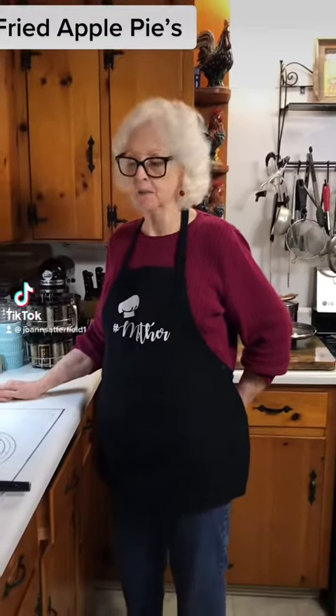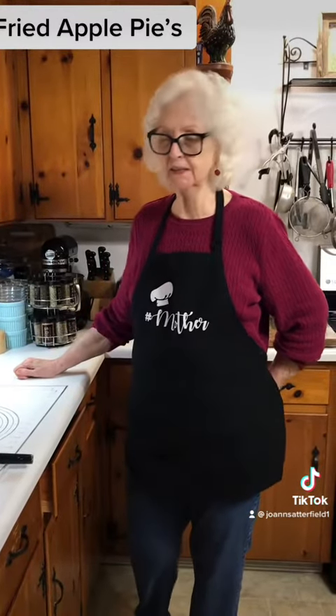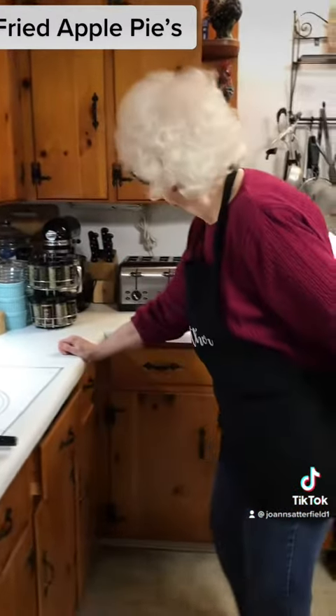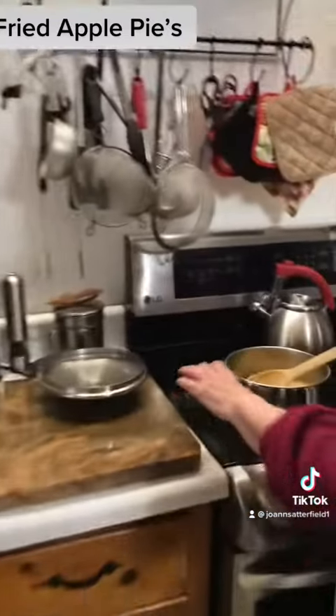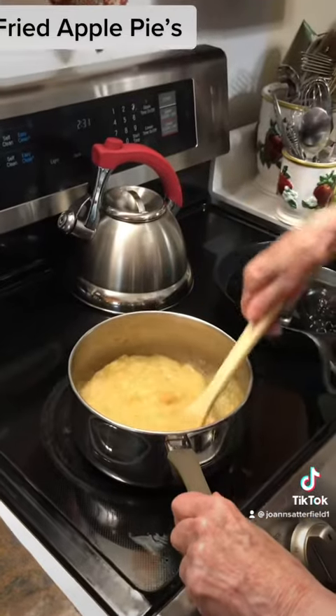Hello, I'm going to make some fried apple pies. I have cooked some wine sap apples — Joanne might have already showed you here. I've cooked them and I'm going to put them in my fried apple pies.